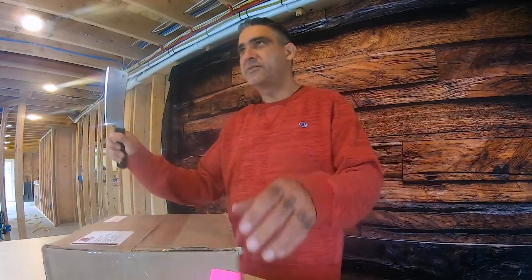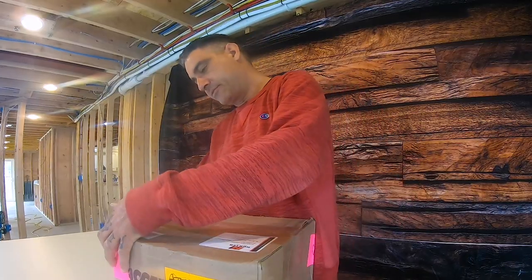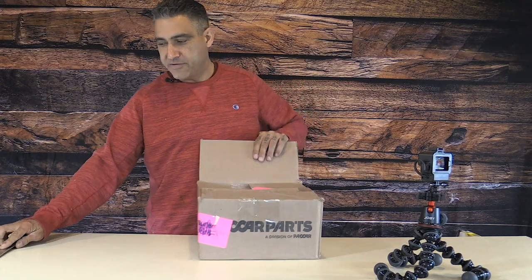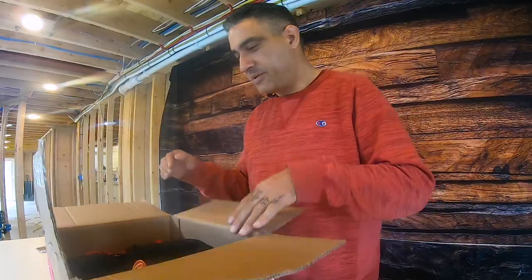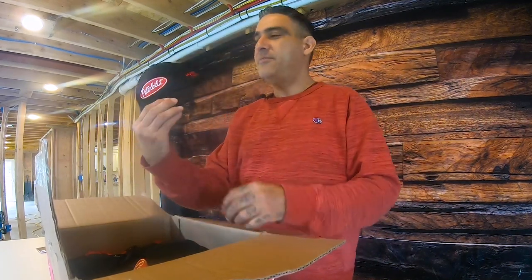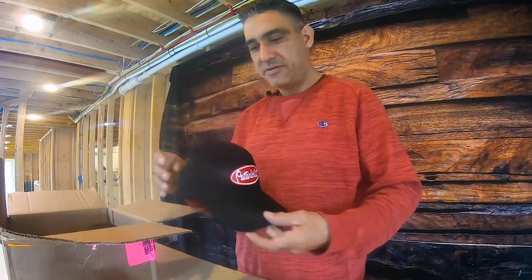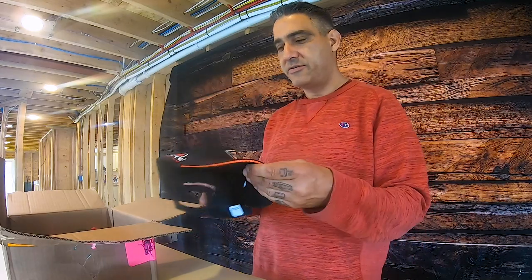All right guys, let's do this. I got my small knife, let's open this up and see what they sent us. Today is our first package we ever got sent, so let's see what we got — I have no idea, we haven't opened this yet. Sweet! We got a llama — check it — Hunter Truck! Peterbilt! Check it out!